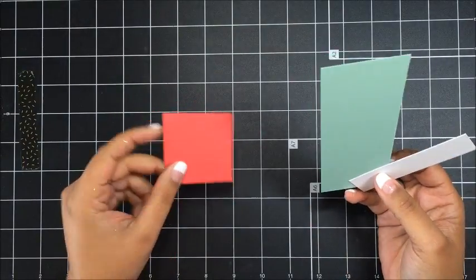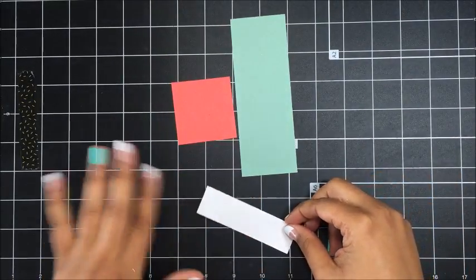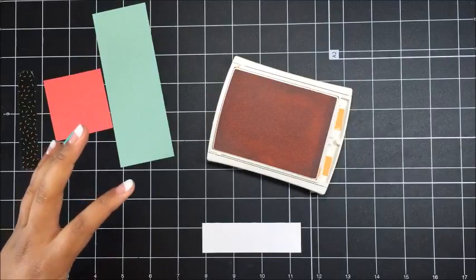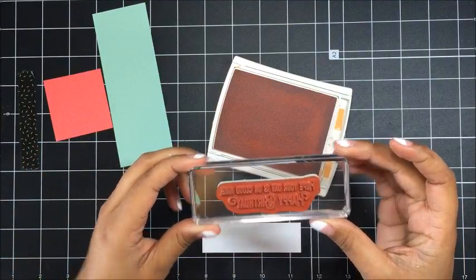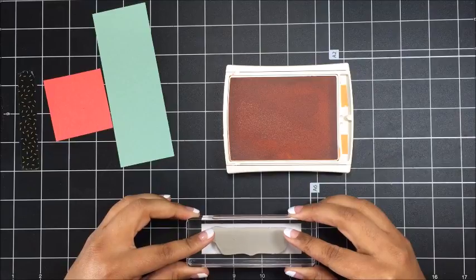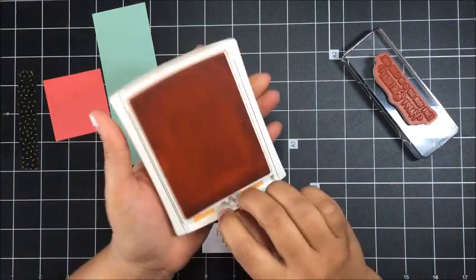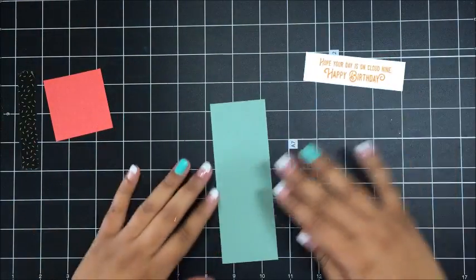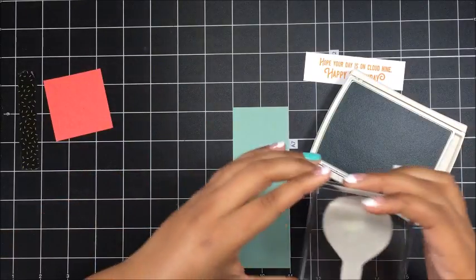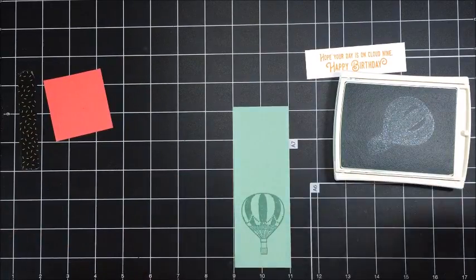We're going to do some stamping. I've got a piece of Watermelon Wonder card stock, some Mint Macaron, and also some Whisper White. I'm going to start with my piece of Whisper White and bring in my Peekaboo Peach ink pad and stamp the sentiment — 'hope your day is on cloud nine, happy birthday' — centering it and stamping. Then I'll bring in my Mint Macaron ink pad and stamp the large hot air balloon.